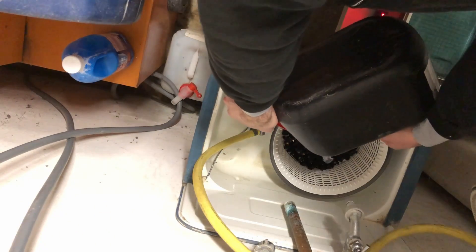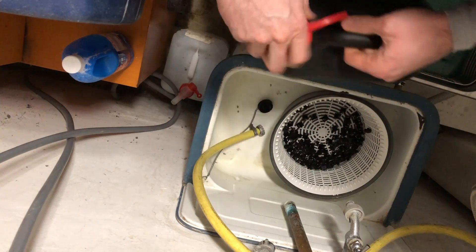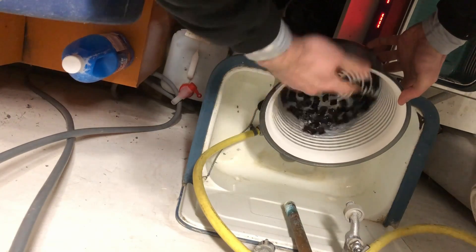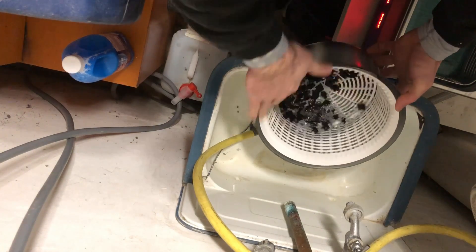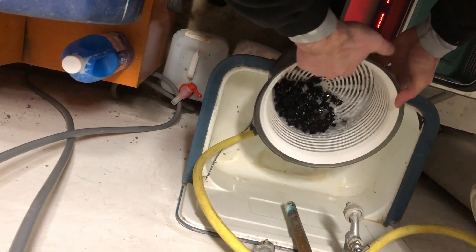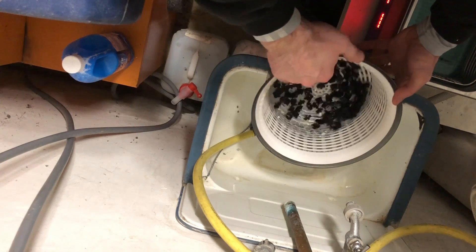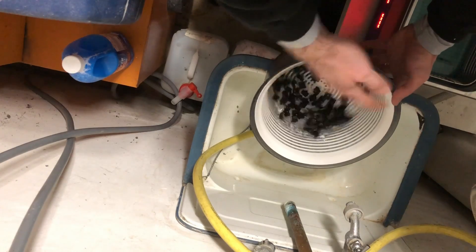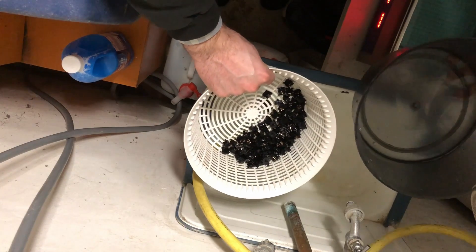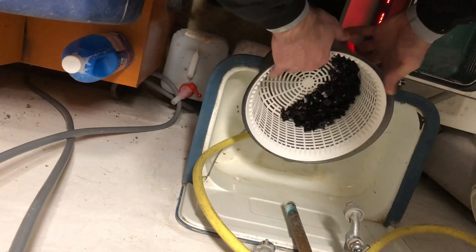Distilled water — it's not gasoline. So we're gonna flush these in the distilled water. And since I'm not gonna waste this good distilled water, I'm just gonna put it in the ultrasonic cleaner and fill this one up a little bit. Nice way of saving some.